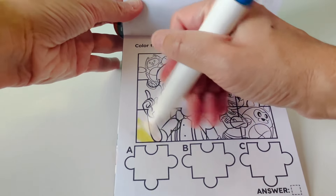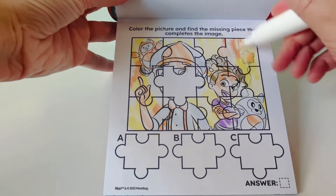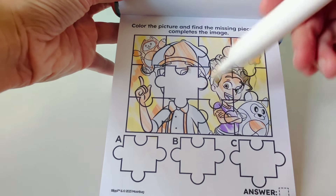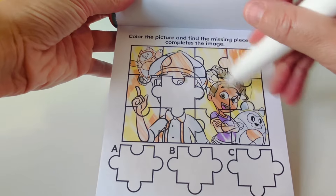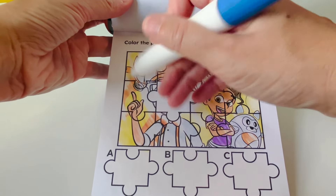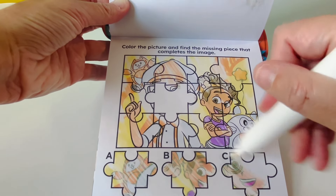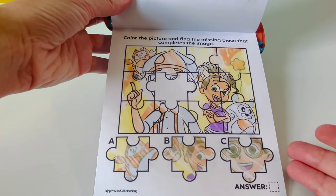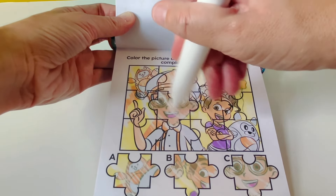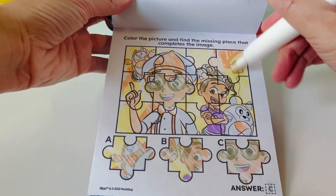Color the picture. We found our star balloon. Find the missing piece that completes the image. This missing piece looks like it would be Blippi's face, so let's find the puzzle piece that shows Blippi's face. Is it letter A, letter B, or letter C? That's right — it's letter C. Let's check our answer. Way to go. And here is our star balloon.